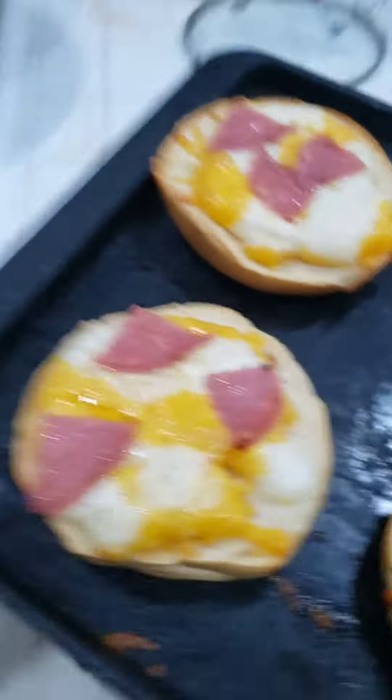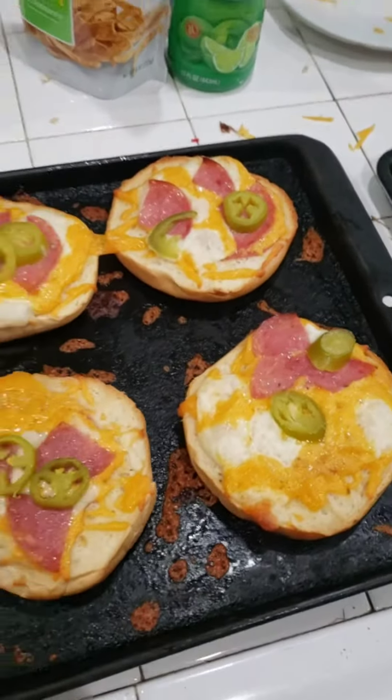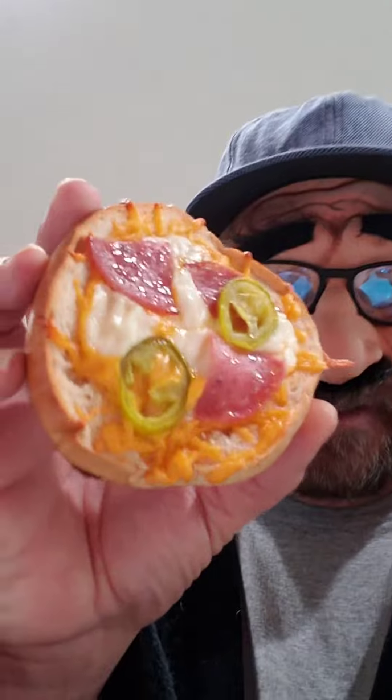I'm going to call that done. Look at that deliciousness — you can see the cheese blended in real nice. There it is.